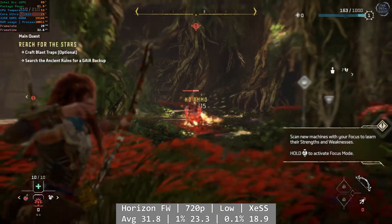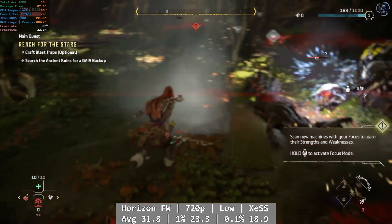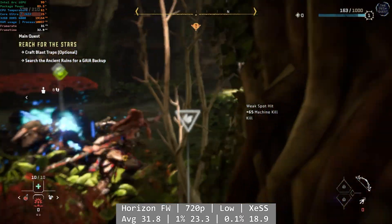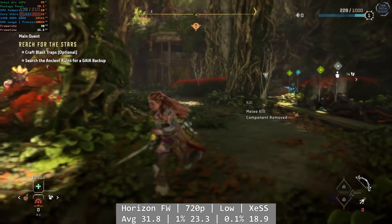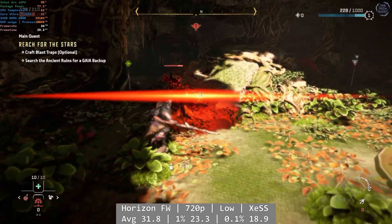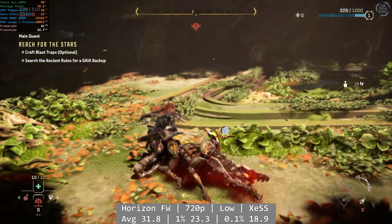Let's up the ante a little bit. Horizon Forbidden West at 720p low with XESS enabled. It's not the prettiest at these settings, but once again the ARC iGPU is fairly consistent with its delivery, and we saw a mostly 30 FPS return with the occasional drop. It was still very playable, albeit at low settings, but impressive nonetheless. Average was 31.8, with percentiles coming in at 23.3 and 18.9 for 1% and 0.1% — not bad at all.